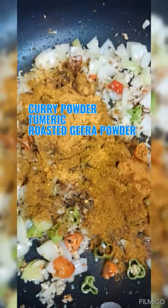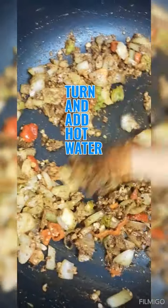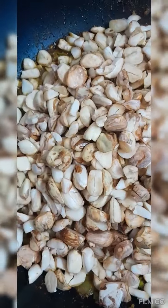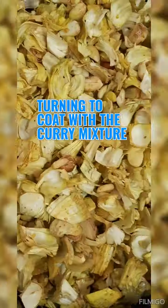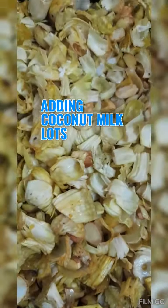Add in your curry powder, saffron or turmeric powder, and roasted jeera powder. Let it fry up a little bit, then add in some hot water and let that curry cook for a few seconds. Then add in your washed shatein seeds and the flesh from the shatein or kathar or breadnut, turning and coating everything with the curry mixture, letting it fry up a little.